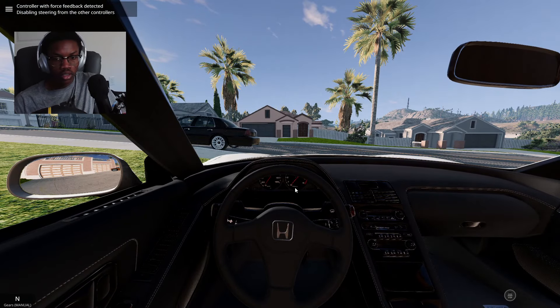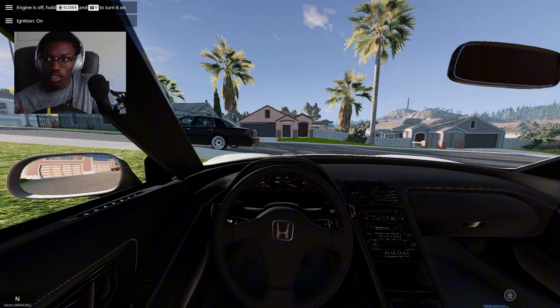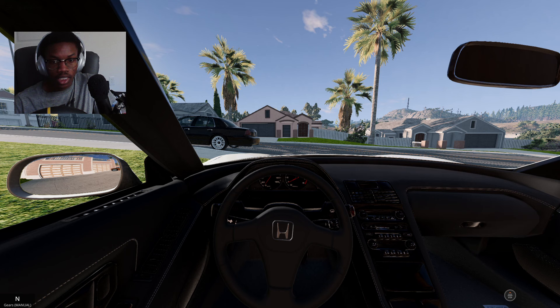Let's hop in, close the door, turn it on. The idle is very chill, but the sound sounds like the real thing. I'll give you guys a few revs.